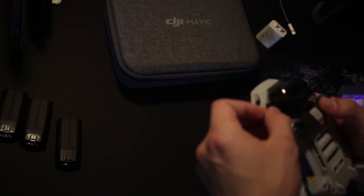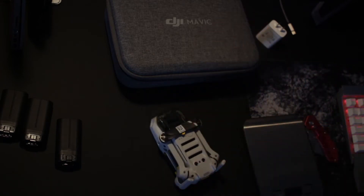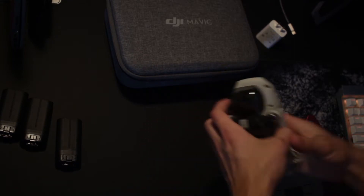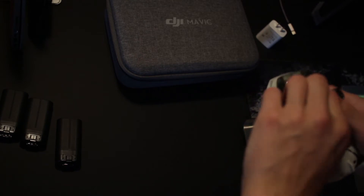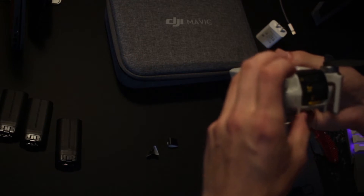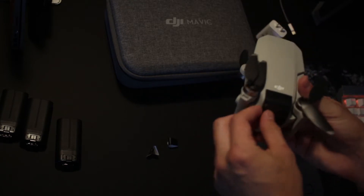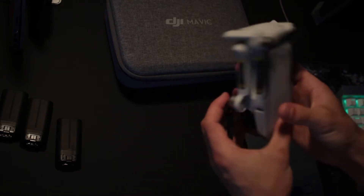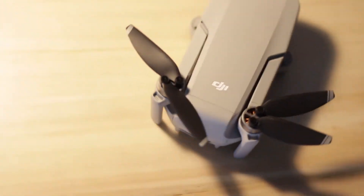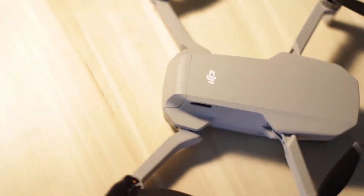Let's get this stuff off the drone. There's a note on there that says remove the gimbal protector before taking off, because it blocks the gimbal from working and can damage the motors. There are little stickers here to keep the propellers in place, and it says charge to activate the battery before first use — pretty much common sense. Here is the drone itself; the propeller is flopping around and the gimbal protector came off — I don't think it was clipped on properly, maybe when I took the sticker off it dislodged it.